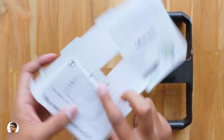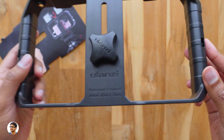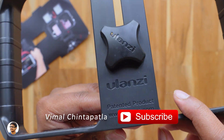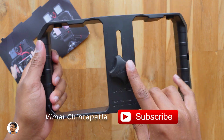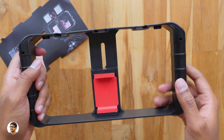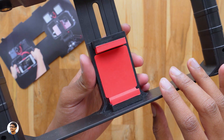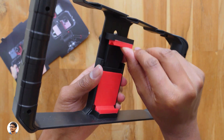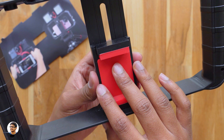Here is the Ulanzi URig Pro — it comes only in black and looks very solid in the hand. You've got the Ulanzi branding on it and it says this is their patented product. The build quality is very nice; the body is entirely made of high-quality plastic and feels quite lightweight, weighing only around 170 grams. At the back side there's a knob at the center you can use to loosen or tighten the smartphone mount. On the other side the URig has a dual handle design so you can easily hold it and shoot videos.